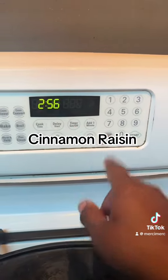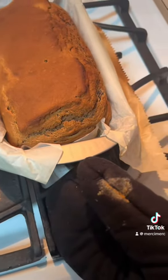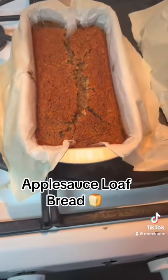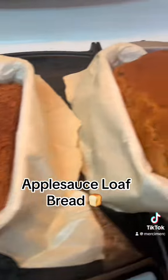Alright, let's get it. Now the one on the right is the cinnamon raisin, the one on the left is the applesauce loaf. Look at the steam coming off these puppies!